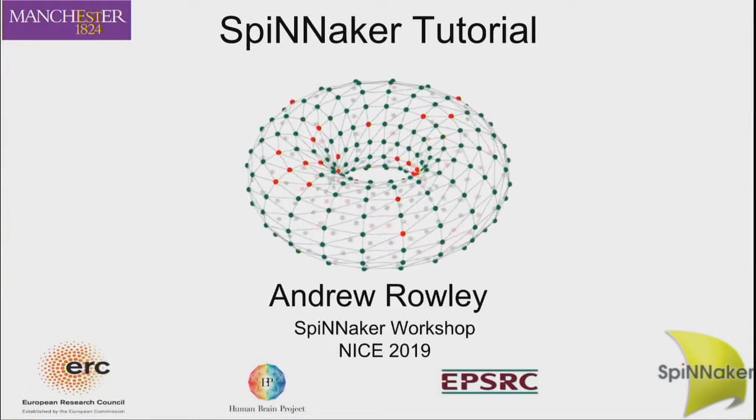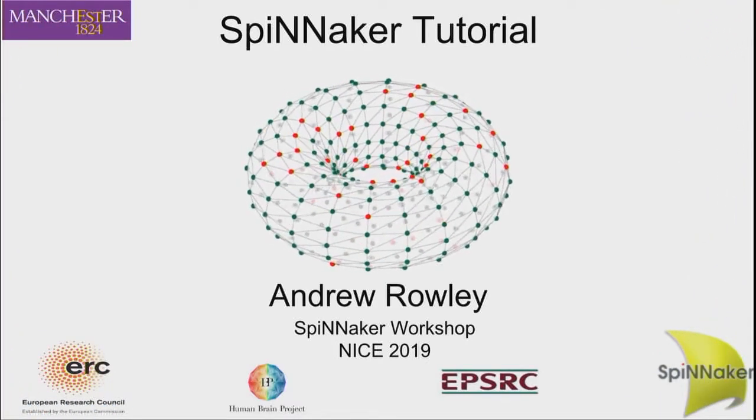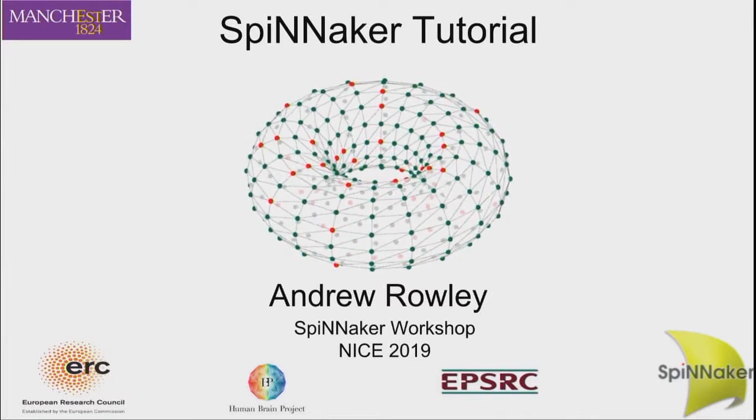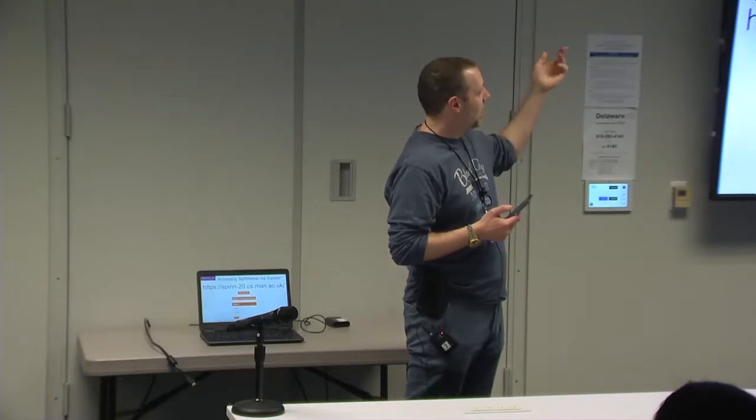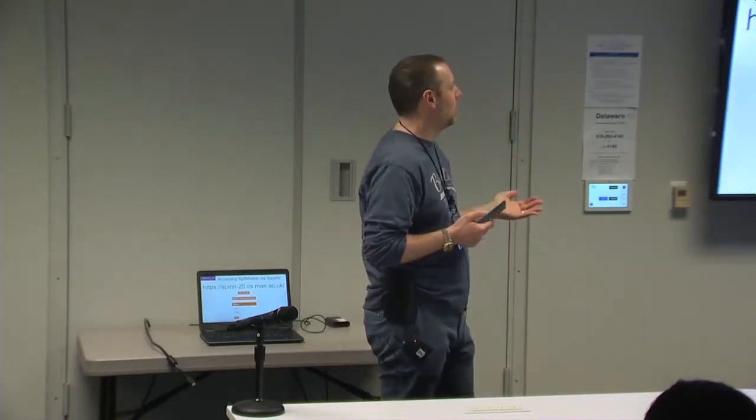I'm going to give a tutorial on using Spinnaker. We have set up this Jupyter notebook, as mentioned in the introduction. It's on this web server here. If you go there, you should be able to sign in if you already have an HBP account.